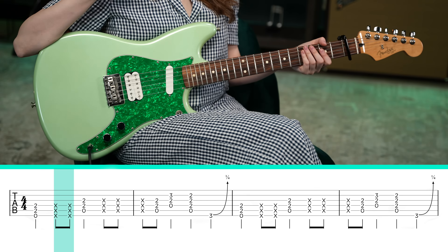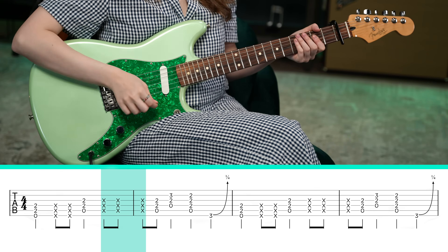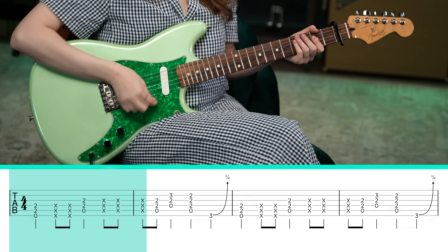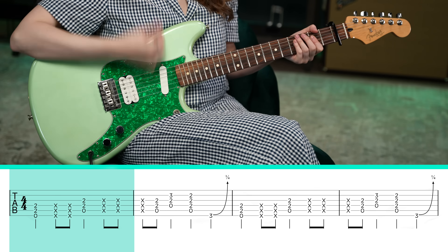Now there's one last detail we're missing — those muted strums, because that really just brings the flavor. So after that E power chord, two muted strums: down, up. And then after that A power chord, there are three muted strums: down, up, down. And then from there, you play the rest of the riff.